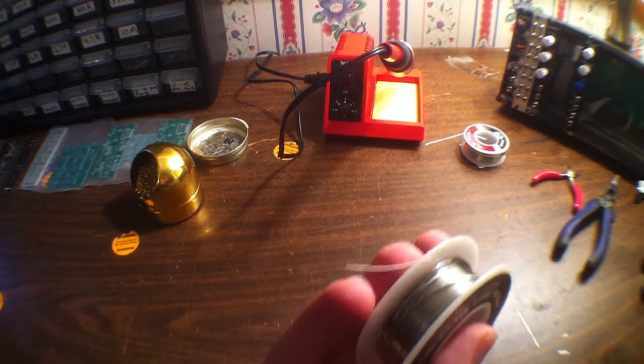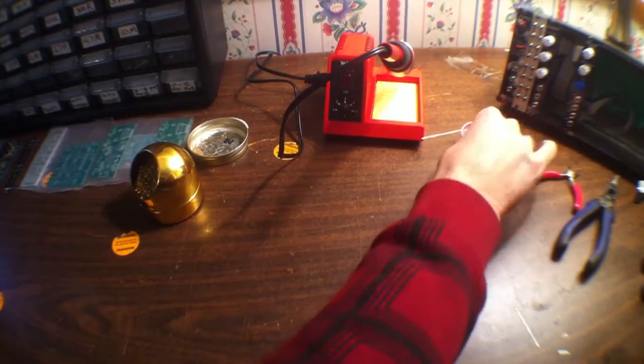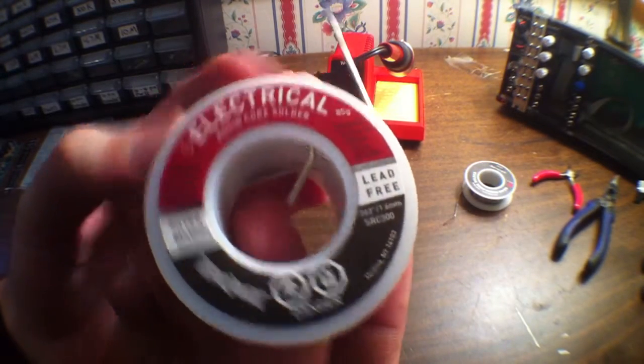We got some real thin solder here as well — that's the stuff we've mostly been using. And then I've got a little thicker solder as well; I haven't used that one quite as much. I think I personally like the thin stuff.